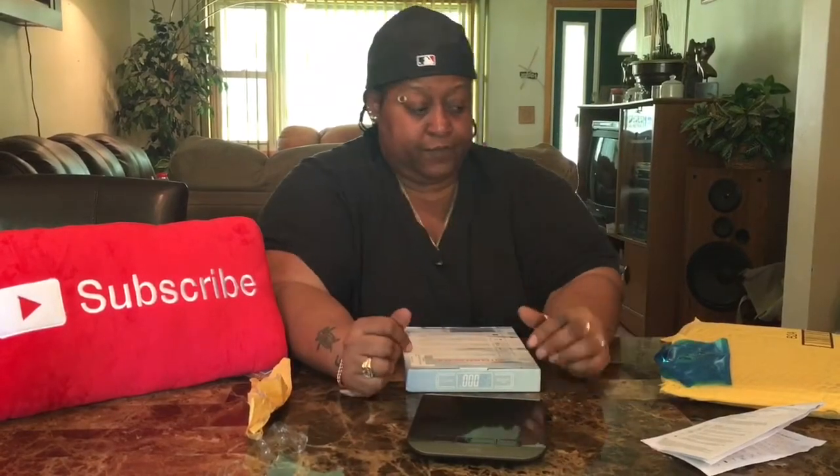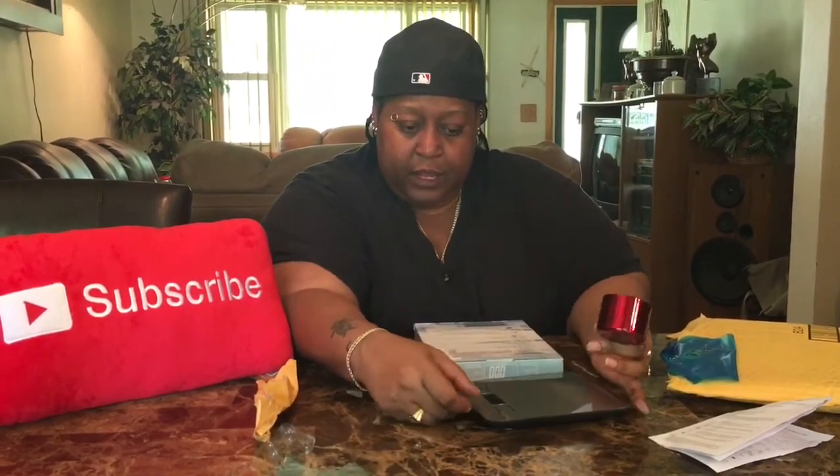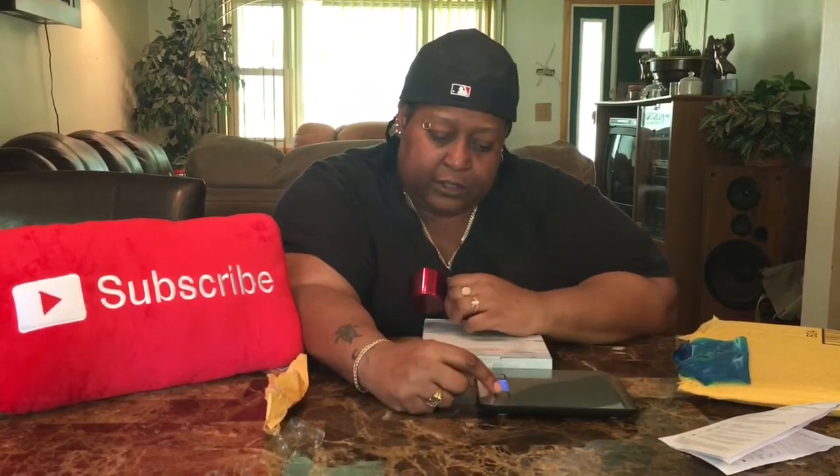Let's not weigh me, but let's weigh some stuff and see how accurate it really works. Let's weigh this cup. I'm turning it on and I'm going to weigh it in ounces. I hit it, it's clearing, and then I go to ounces and now it's on ounces.